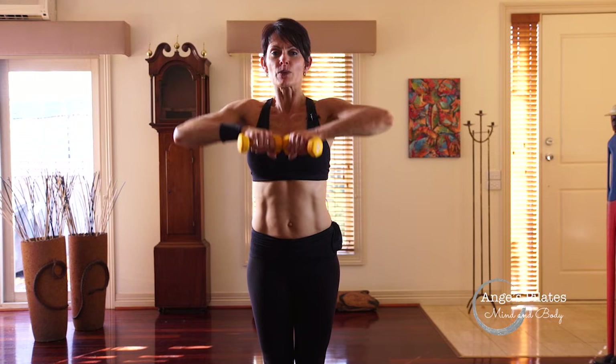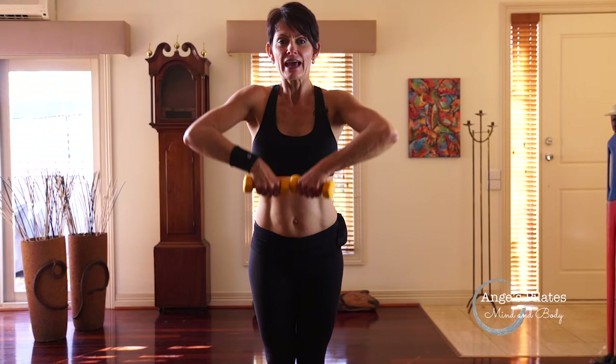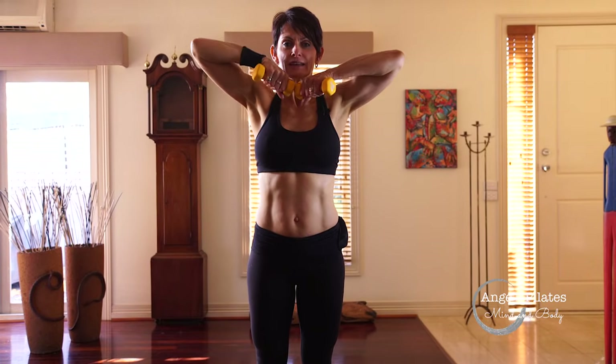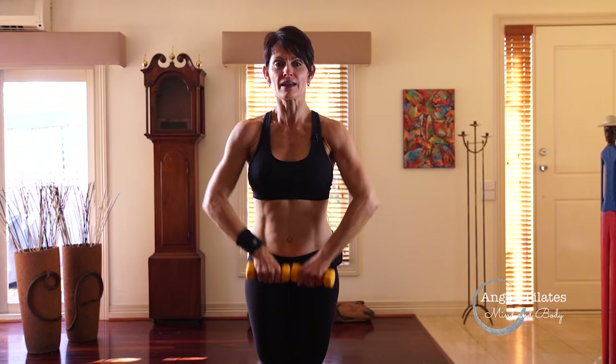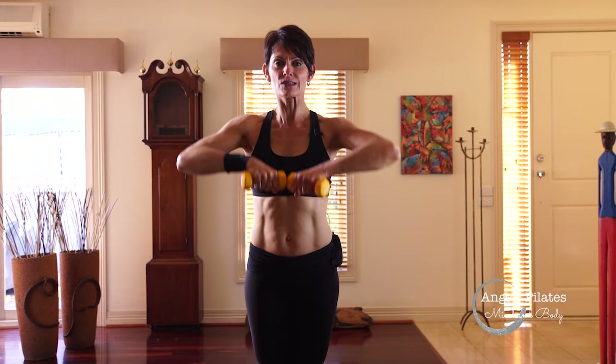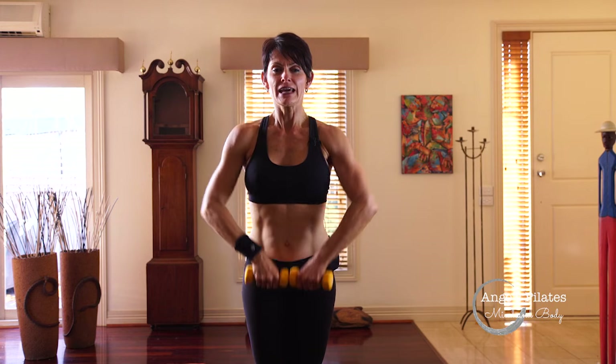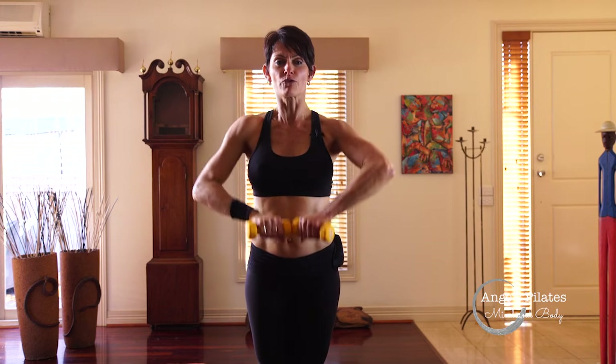We're going to lift the heels as we zip up, then lower them. Breathing in and squeeze that inner thigh. Elbows leading, squeeze. Lift and lower. Engaging those abdominals — otherwise you'll fall over.